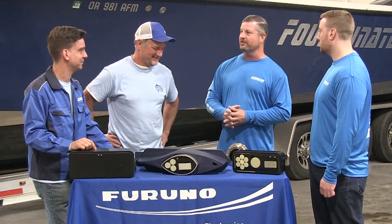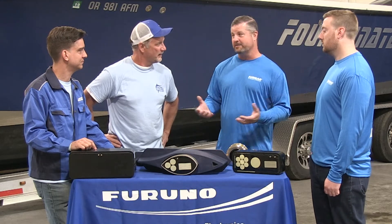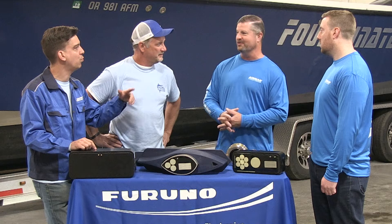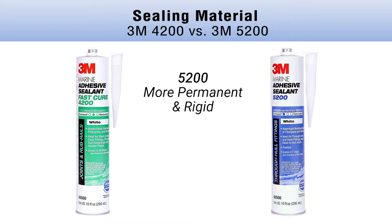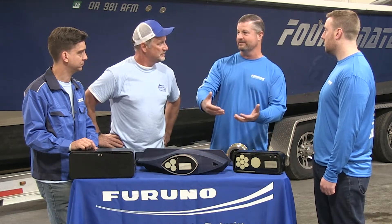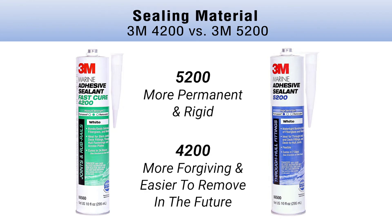One of the most common questions is about sealing material. There are a lot of options, but the biggest ones are 3M 4200 and 3M 5200. In my opinion, 4200 will not fail you. 5200 will fail you if you ever try to remove a transducer because it's much more rigid and permanent. I've seen transducers come out taking fiberglass lamination with them when 5200 was used — it literally tears it apart. I've never seen 4200 fail; it's more forgiving in case you have to change anything.